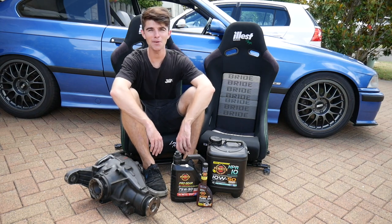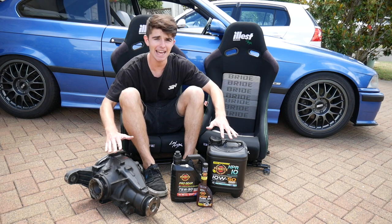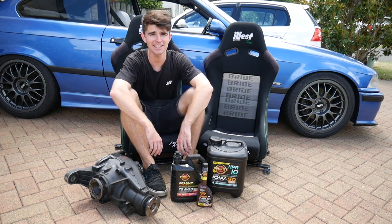Yo, what is up? What is happening? Welcome back to another episode of Those Car Dudes. I've got a skid day coming up, so today we're gonna be prepping my E36 to go sideways.